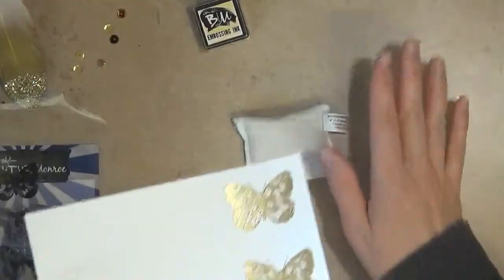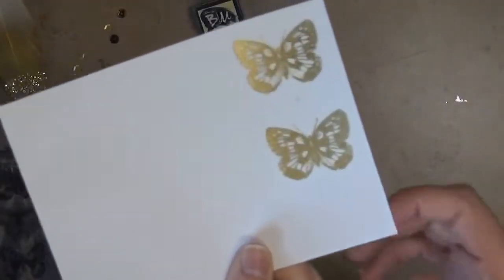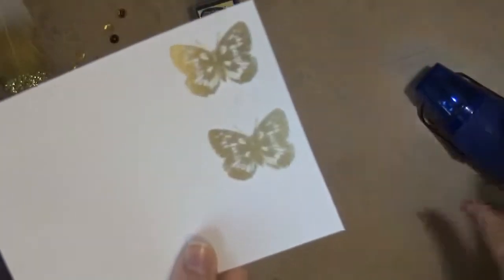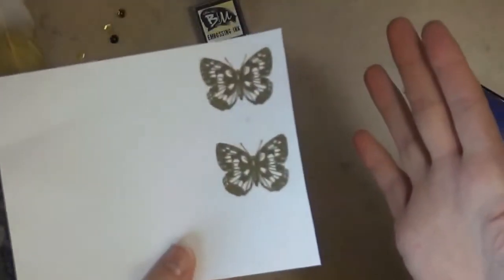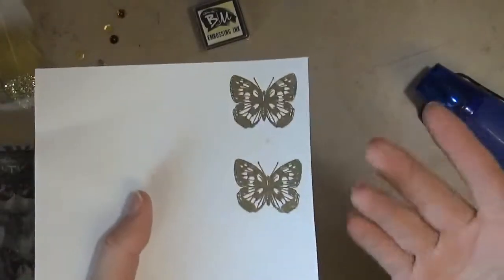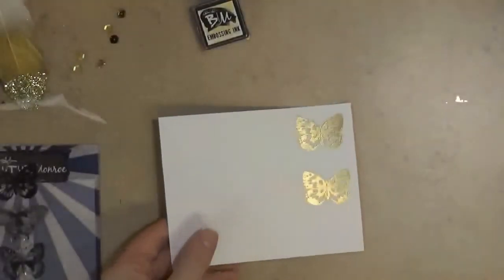I really like my little anti-static bag — I just bought it at a craft store, but there are other ones you can get, and it really helps with embossing. You might have noticed on this butterfly I put my heat tool behind the cardstock, and that works as well. Some people like doing that better because they feel it cuts down on warping. I haven't noticed too much of a difference — I usually just do it on the front so I can see when the powder melts.